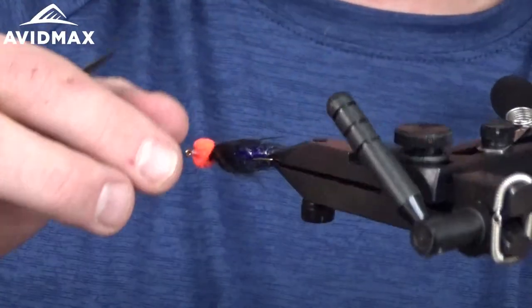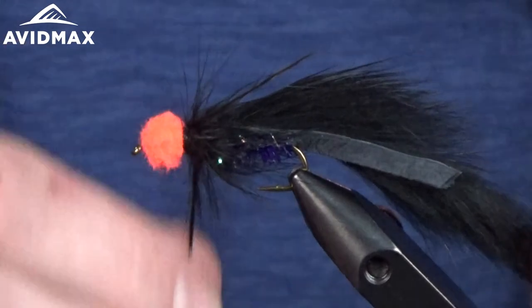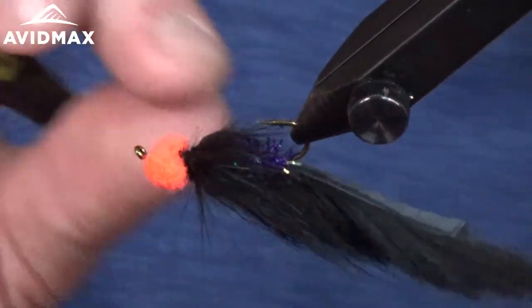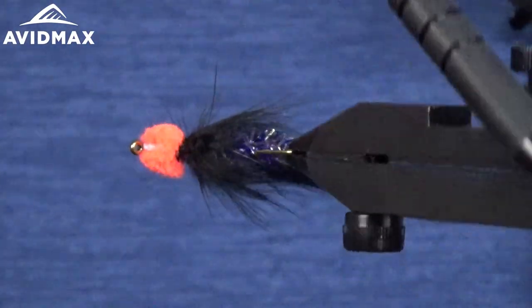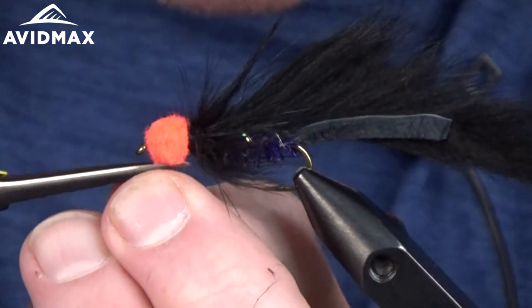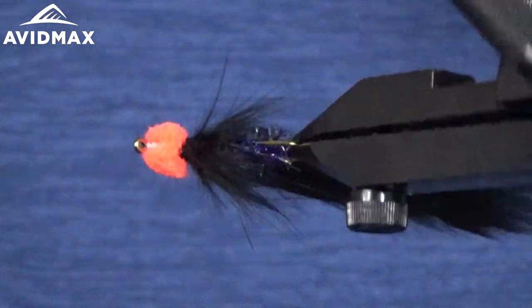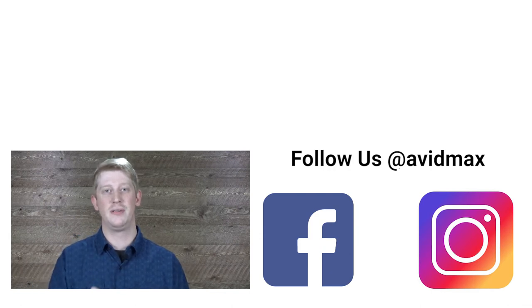There's an egg sucking leech pattern — a very effective pattern in the fall or any time there are spawning fish around, with other species chasing and eating their eggs. If you liked the video give us a thumbs up, drop a comment below for any future fly tying or product videos you'd like to see, and subscribe to the AvidMax YouTube channel for more fly fishing and outdoor content. Thanks for watching and we'll see you out there.